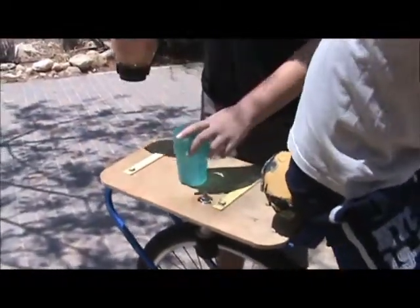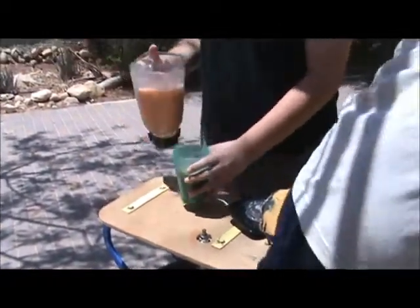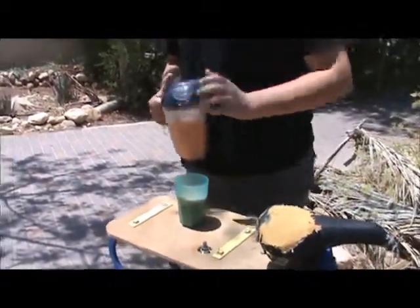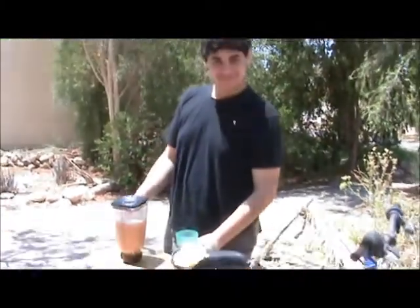Looks like there's still a few lumps in there. Maybe we need to go a bit faster — we'll change the gears. Looks pretty good. What's it taste like? Good.